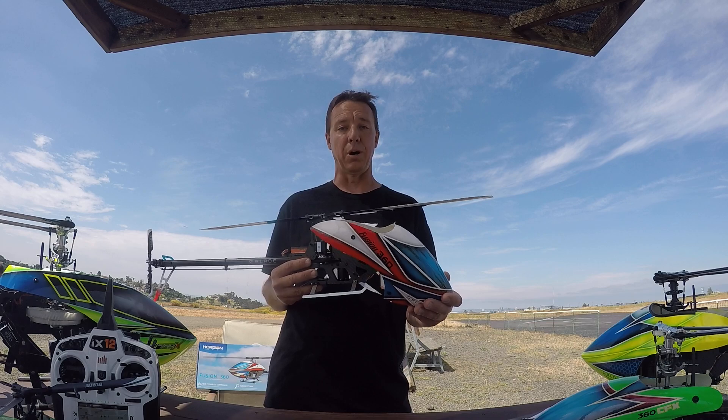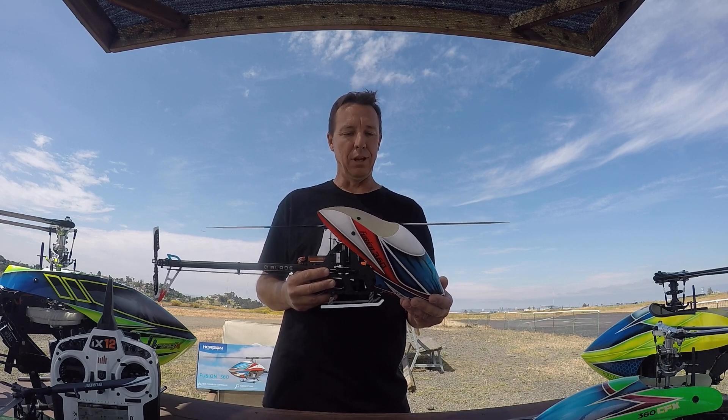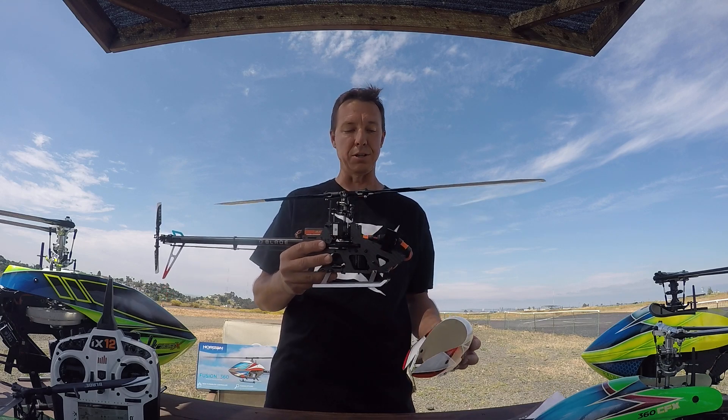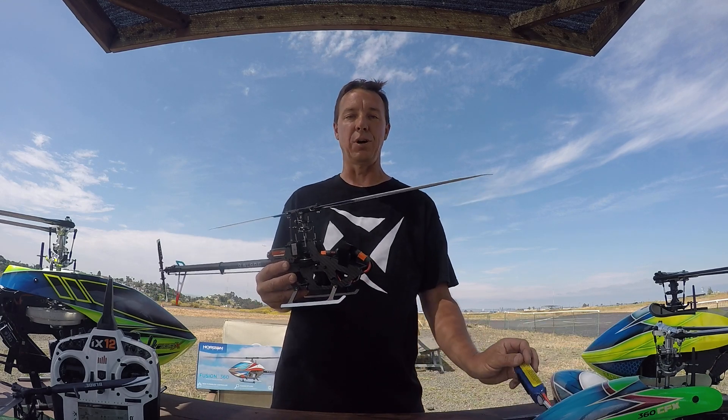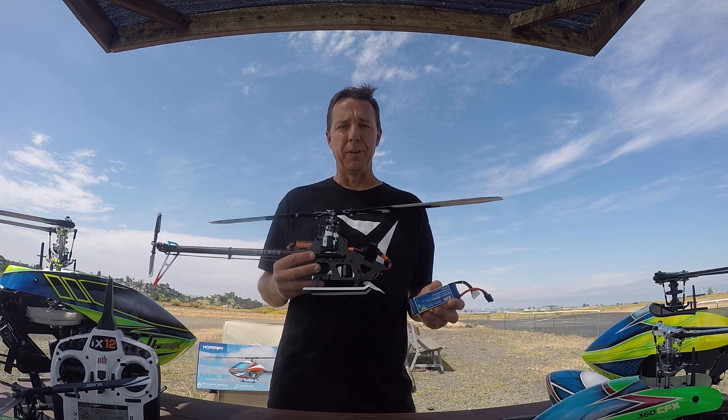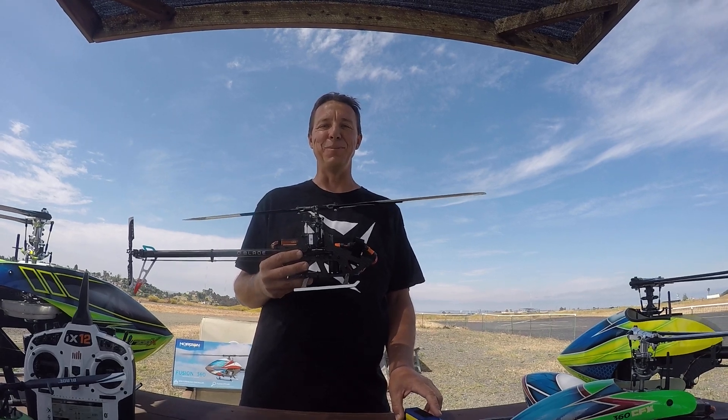The canopy is super nice and the look for me is great. I like the American look and I think it's awesome. Hope to see you guys on the flight line. This is Justin Kosho Ko and I'm out of here. I'll see you later. Bye bye.